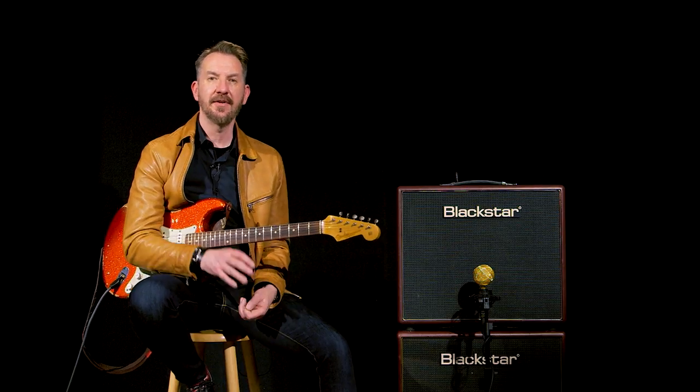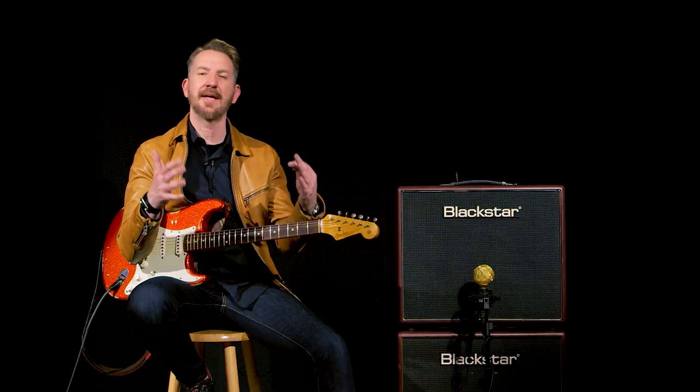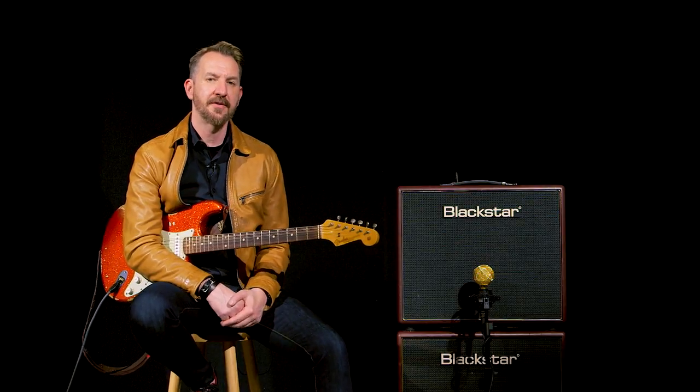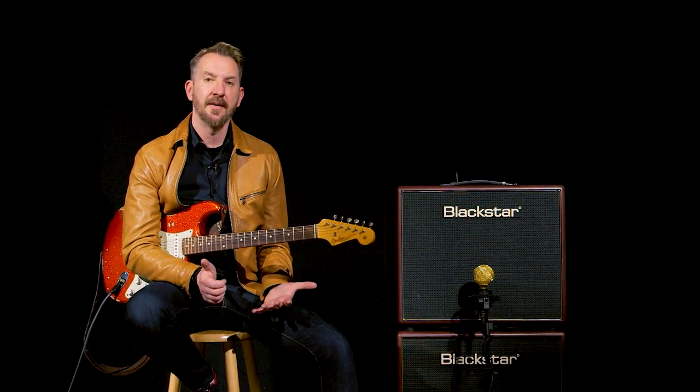If you don't know the personality of those tubes, an EF86 is a little bit more aggressive with a little bit more bite to the top end. The 12AX7 is a little bit smoother with really classy harmonic overtones. Both of those preamp sections are driving into an EL84-based output section. So the Artisan series is really Blackstar's interpretation of some benchmark British amplifiers.